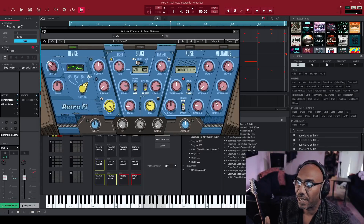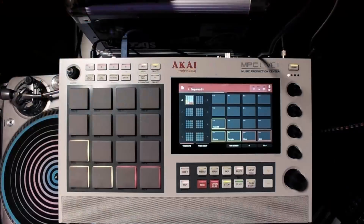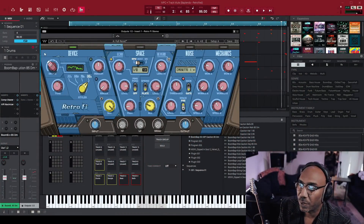Let me start off by playing the track that I made without RetroFi on. I did make it on the MPC — I'm just using the MPC software right now with it in controller mode. So let's go ahead and turn it on and let's hear it in its glory.